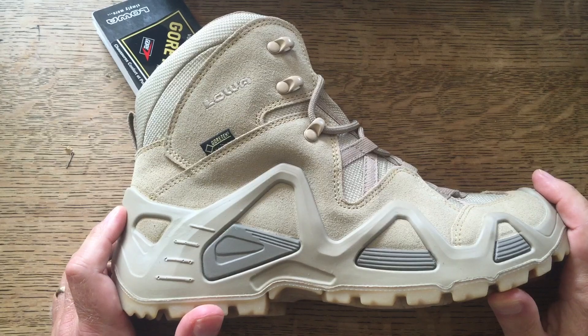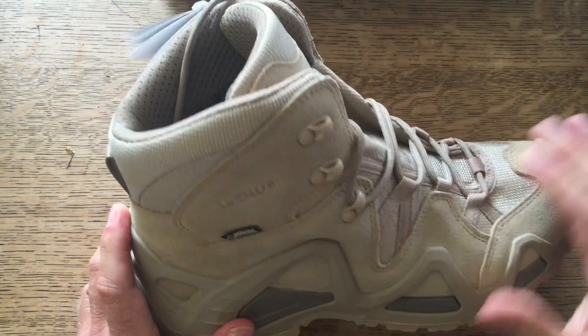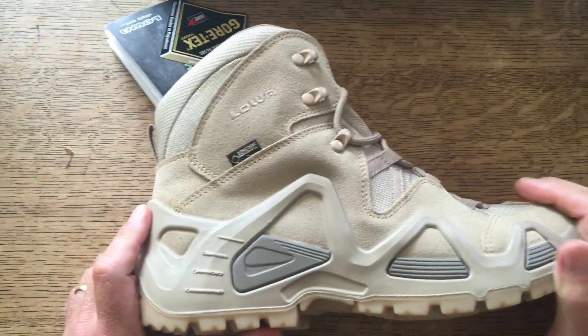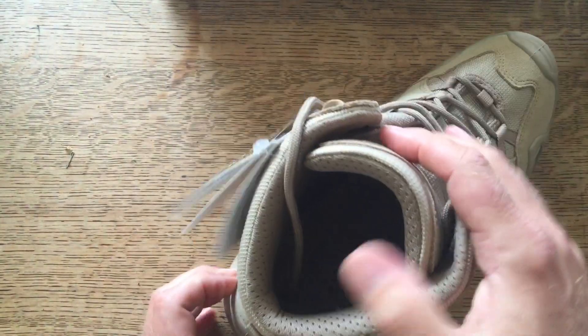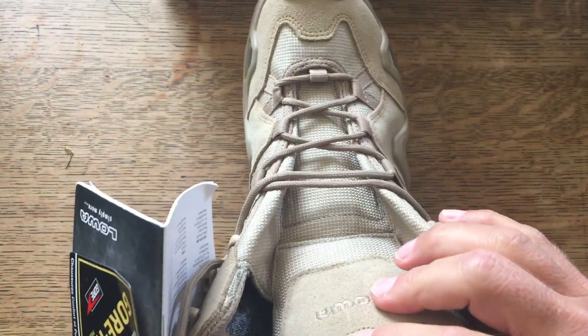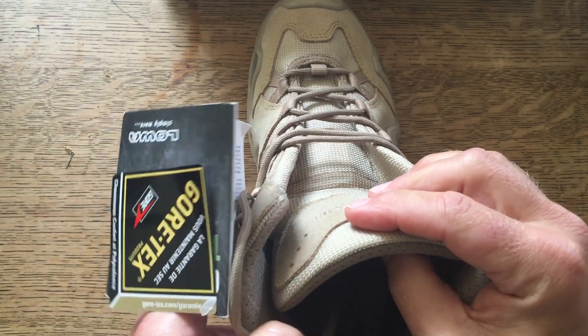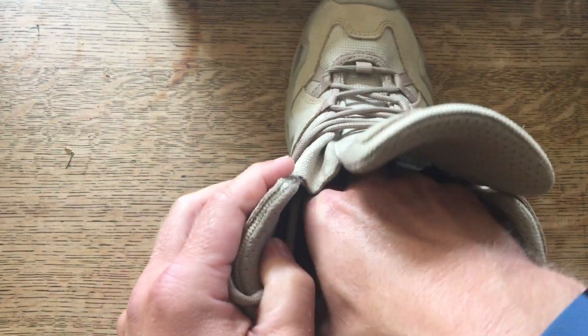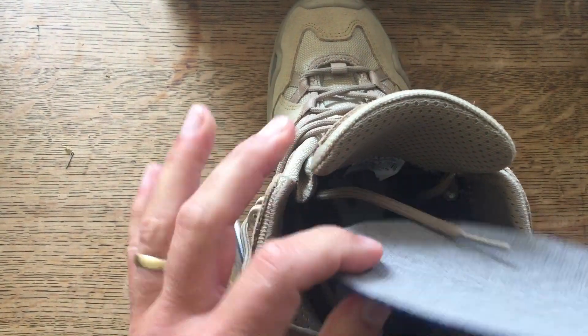They're labelled as three season but I will wear these in the winter - of course it'll get them messy but that's what they're intended for too. I've got quite a wide foot - very wide in fact, if I go into Clark's I've got the widest fitting of all - yet these are fine, they fit me well.